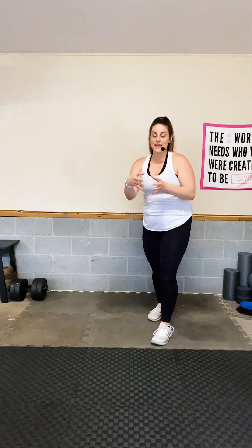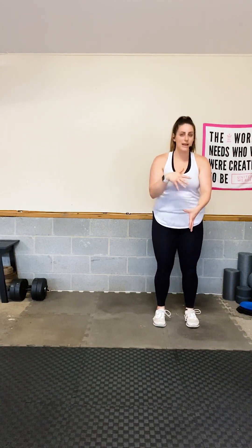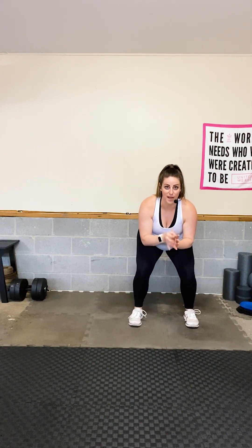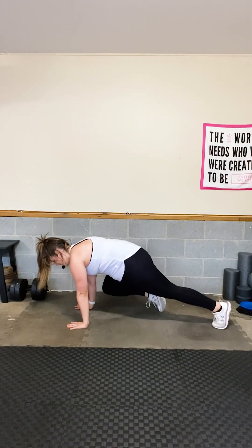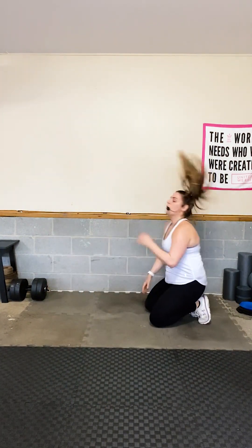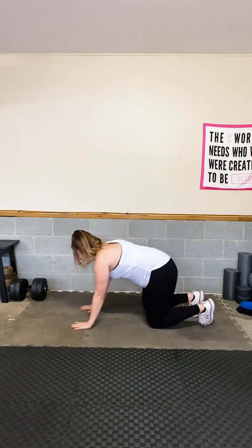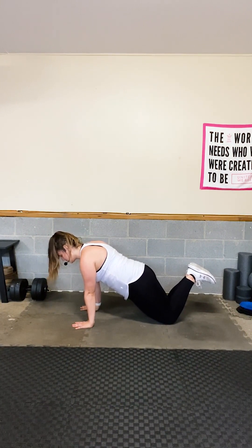Your next move is a plank knee combo. Get into a high plank and bring your knee to the opposite elbow, then to the same elbow, then back — other side. For modification, hold a plank on your knees; if that's too easy, plant your toes or do small up-and-down pulses while keeping your core and glutes engaged.